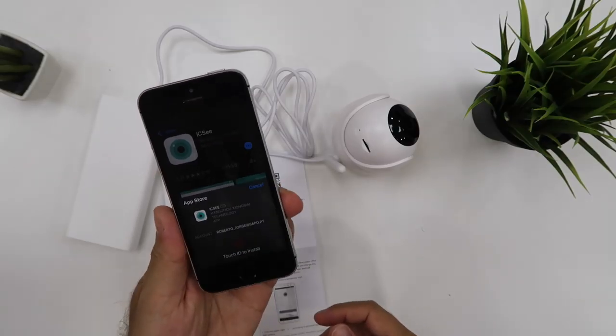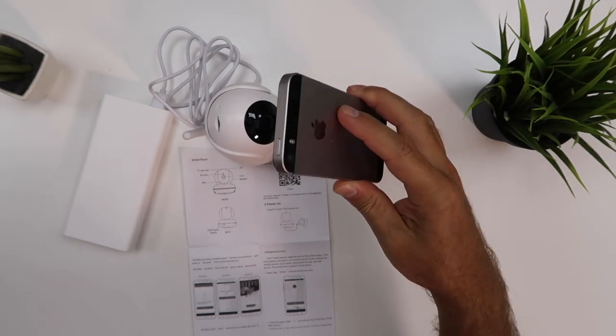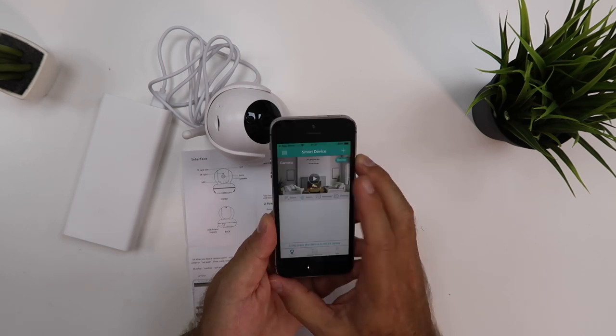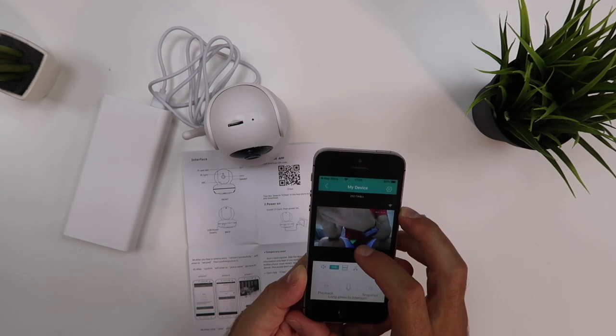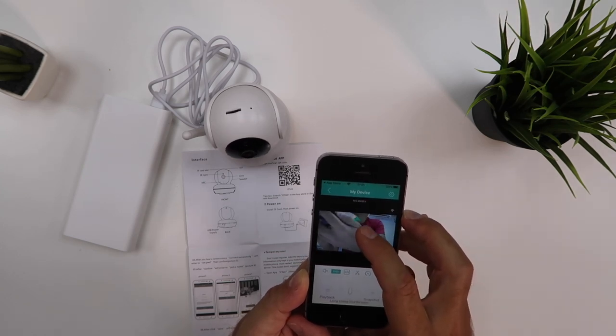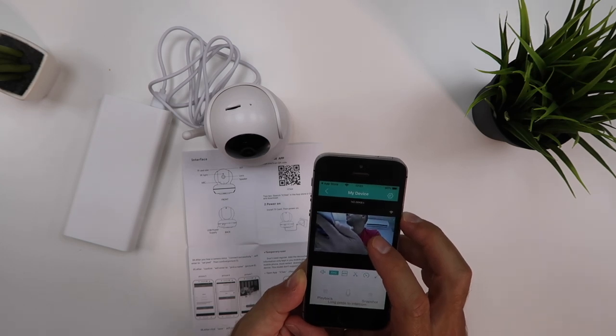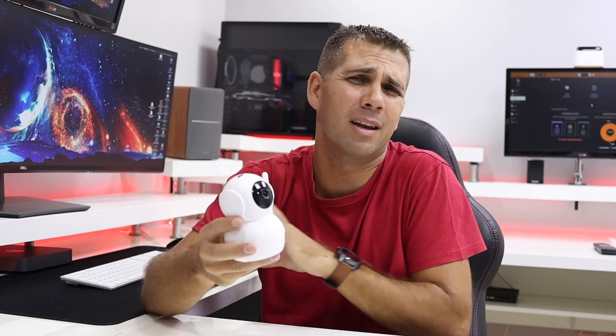We will download an app to our phone, and after downloading the app we just need to follow a few steps. One of the steps is that the app will show a QR code — we show that QR code to the camera, the camera recognizes it, the system connects, the phone connects to our network, and after that in just a couple of minutes we have everything working. I would call it plug and play because it's really, really easy even for someone who has never used a CCTV or any kind of surveillance system before.